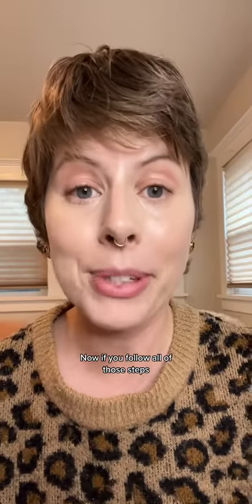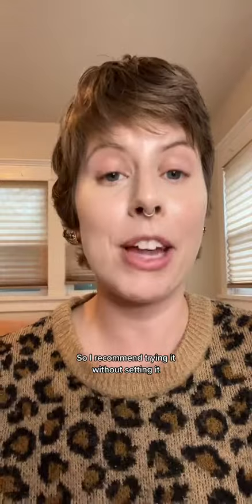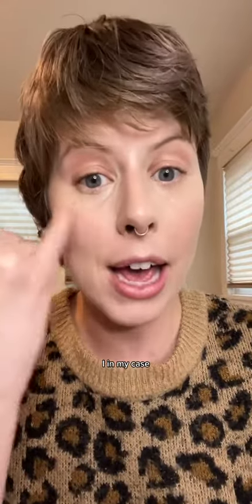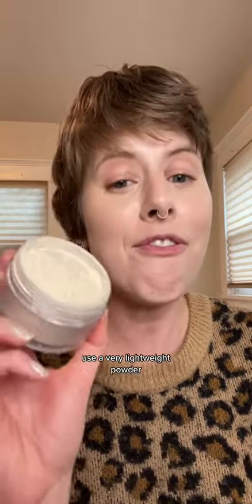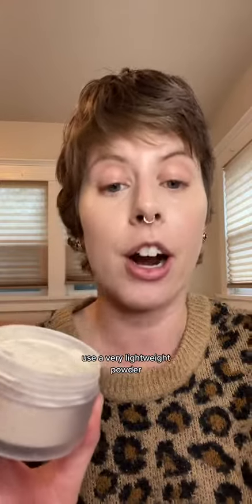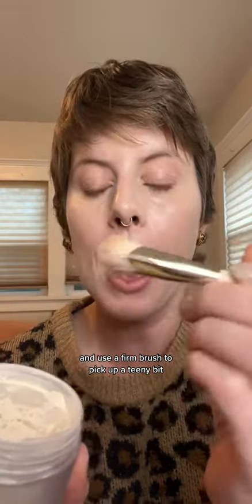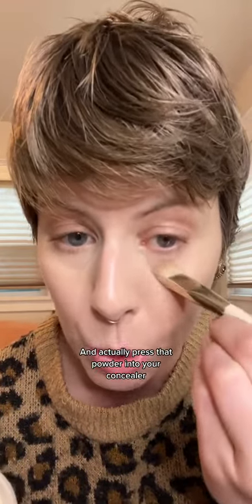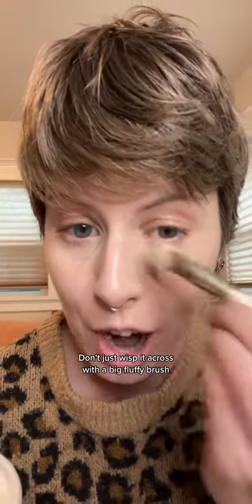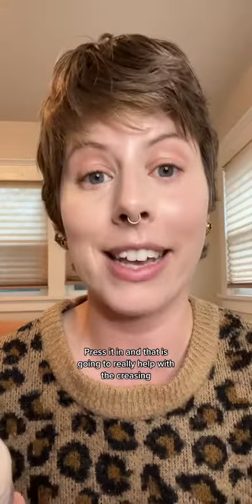Now, if you follow all of those steps, you may not even need to set your concealer, so I recommend trying it without setting it. In my case, I don't actually get a lot of creasing, so I can get away with that. But if you need to set with powder, use a very lightweight powder, use a minimal amount, and use a firm brush to pick up a teeny bit and actually press that powder into your concealer — don't just wisp it across with a big fluffy brush. Press it in and that is going to really help with the creasing.